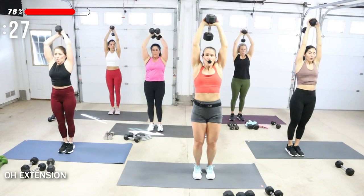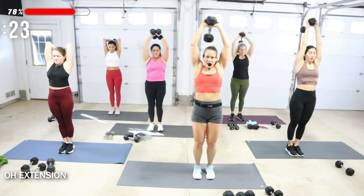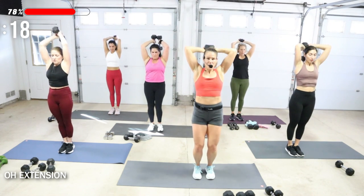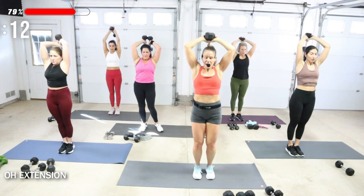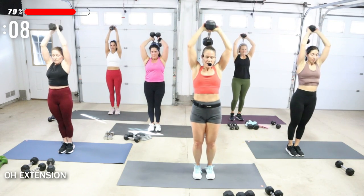Remember, if you are ever short on time, just do one round of this workout — and when you have more time, come back and do two rounds. This is a full body workout you could do two to three times a week. Throw in some cardio, maybe a glutes and ab session with it. Standing ab workouts are great to add with this.